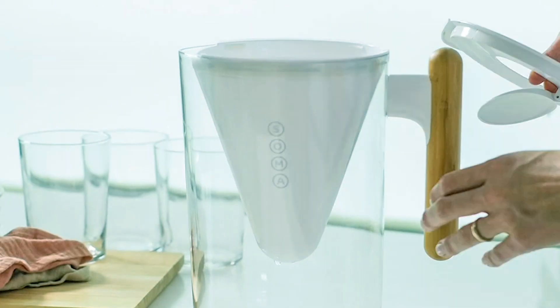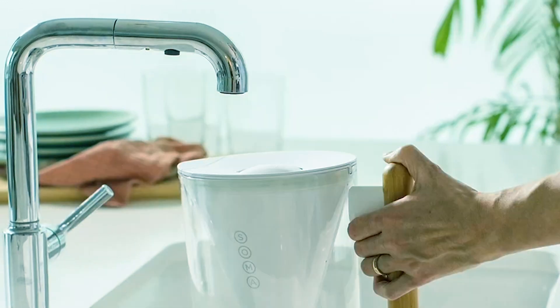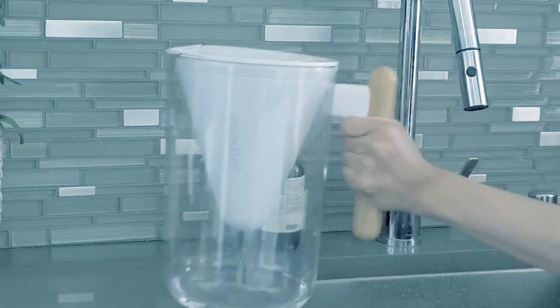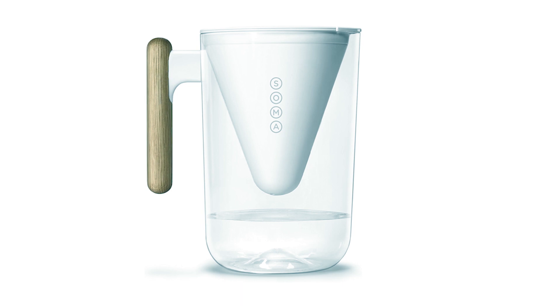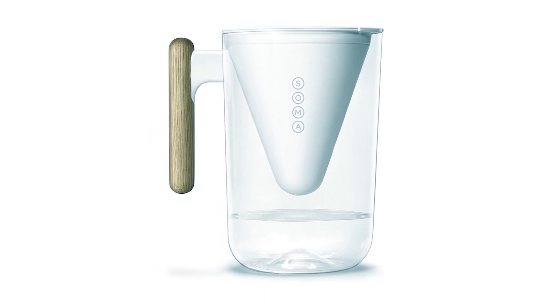This filter decreases various contaminants from your water, including mercury, chloride, zinc, copper, and cadmium. Certified against NSF Standard 42 for chlorine removal, it has a pour-through lid to prevent overflowing. Some user reviews have reported issues with the handle breaking off, but the bamboo handle adds elegance and makes lifting and pouring a breeze.